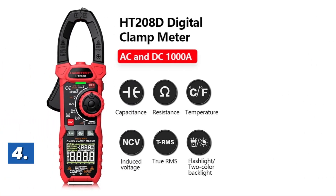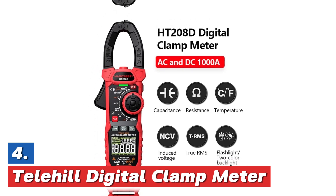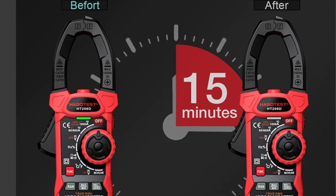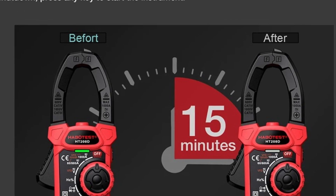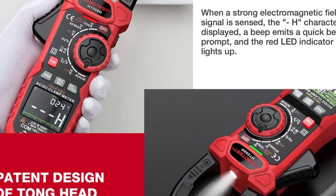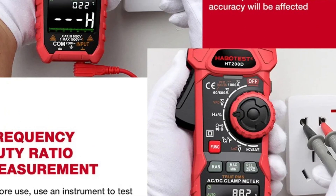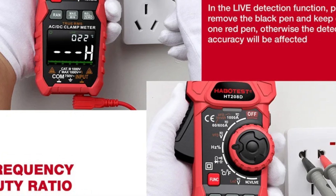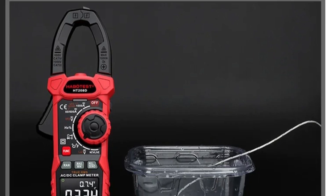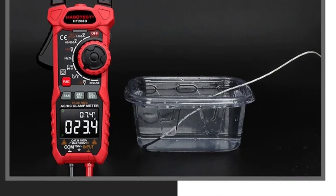At number 4, the Telehill Digital Clamp Meter. The HT2088D is a versatile AC/DC digital clamp meter, also known as a multimeter, designed for high precision. It offers true RMS measurements, ensuring accurate readings in complex electrical environments. This tool can measure capacitance, non-contact voltage (NCV), resistance, and frequency in Hertz, making it suitable for a wide range of electrical diagnostics. With its advanced capabilities, it is ideal for professionals who need reliable performance in both AC and DC circuits. The HT2088D clamp meter is equipped with easy-to-read displays for quick analysis, enhancing the efficiency of electrical work in various applications.